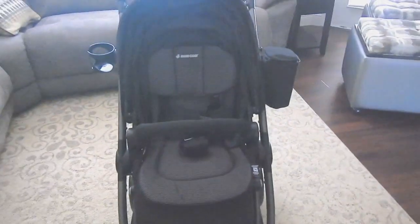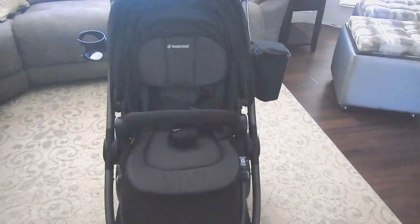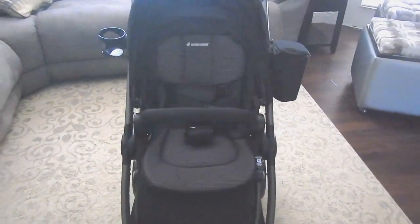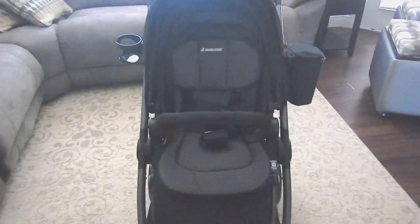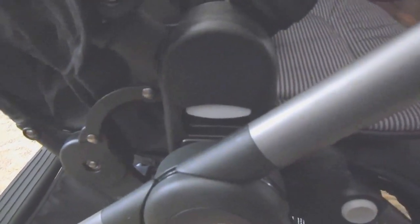Let me show you the different positions the stroller turns around in. This is the forward-facing position. To change it to parent-facing mode, it's really simple — there are two little buttons on each side; you squeeze them, pick it up, and turn it around. They don't recommend doing it with the child in the seat.